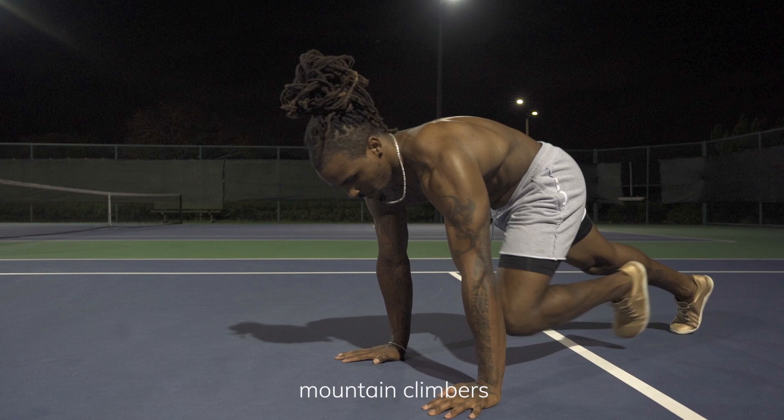Our next core exercise will be mountain climbers. Mountain climbers are great for the entire core and for your cardio. To modify it, just take it a little bit slower.